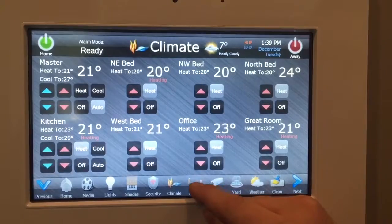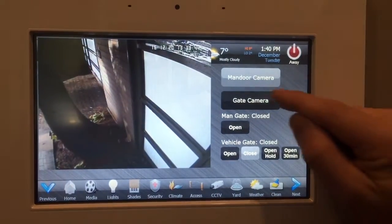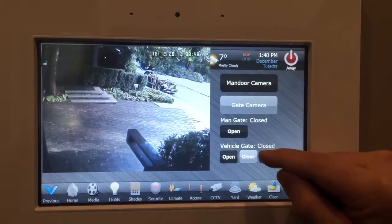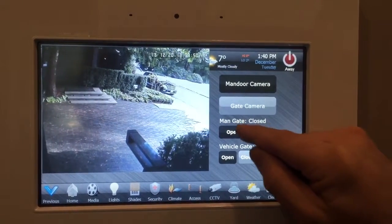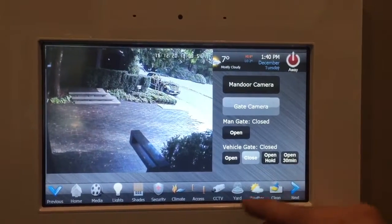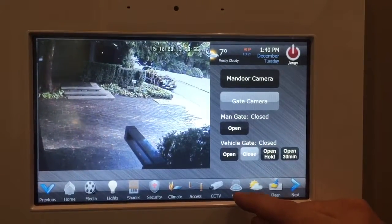The access control is really neat. You can see the camera at the door and the camera at the front gate. When your visitor arrives, you can open the gate, open the man door from here, and hold it open for a while if you need to.